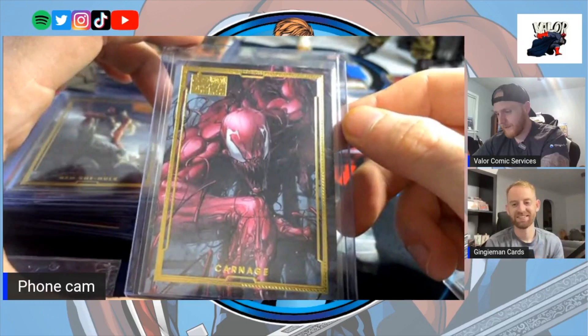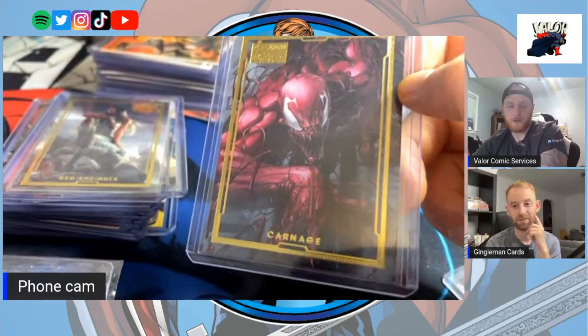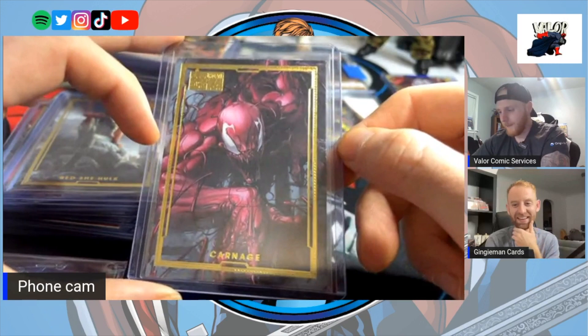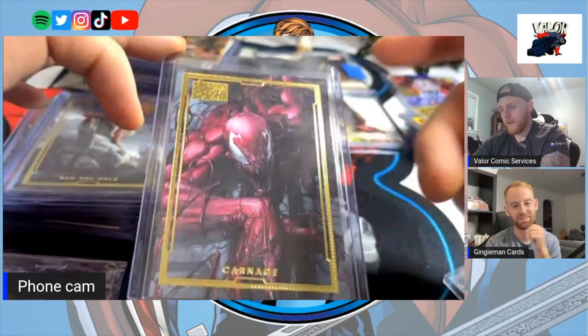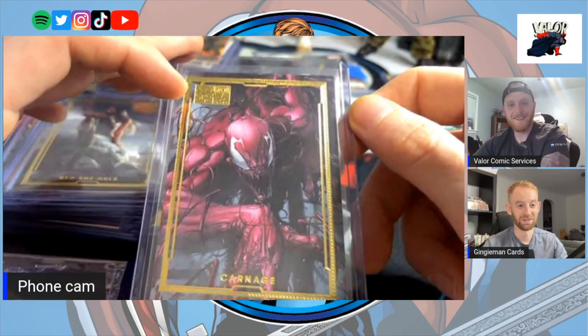Like, in the character collecting world — could you imagine a Carnage collector? I'm sure there are collectors out there. This card would have to be in their top three. A friend of mine was at Heroes Con and saw this card in person and picked it up for me. He even said, that's the best Carnage card I've ever seen. And when Spidey is saying that, that means everything.